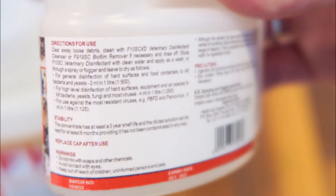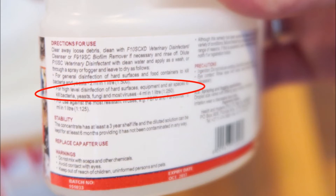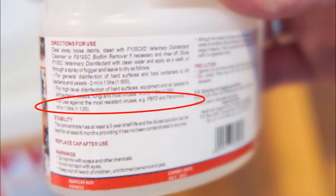There are three strengths of disinfection mentioned. The lowest strength is for general disinfection of hard surfaces and food containers — this will kill bacteria and yeast and you mix 2 millilitres of disinfectant with a litre of water. The next strongest is for high level disinfection, mixing 4 millilitres of disinfectant with a litre of water. The highest strength is for parvo and infectious diseases, recommending 8 millilitres of disinfectant in one litre of water.